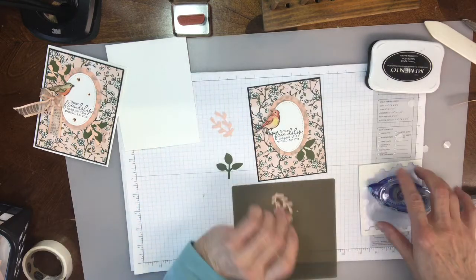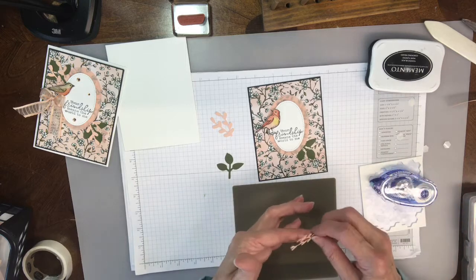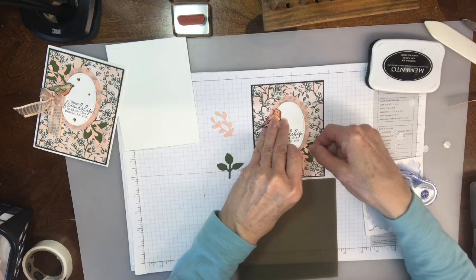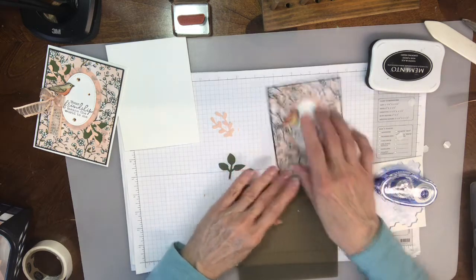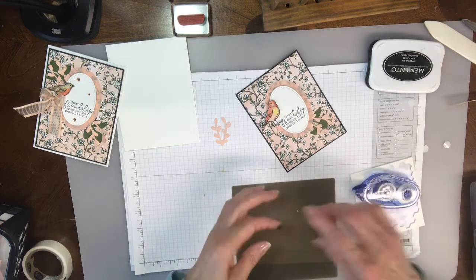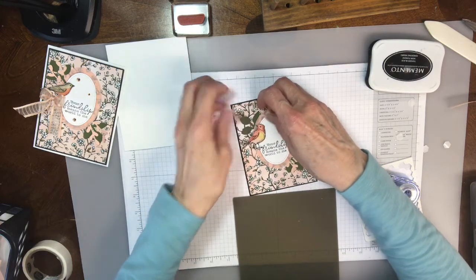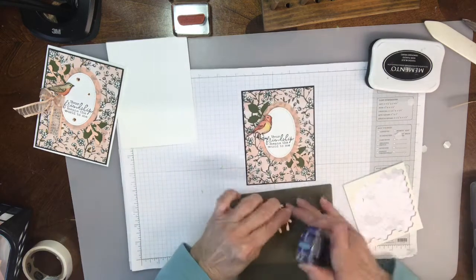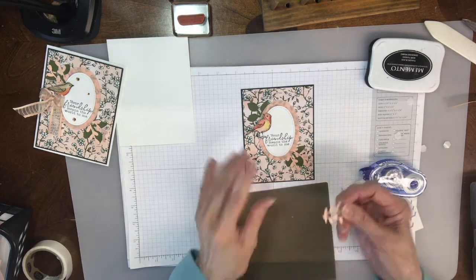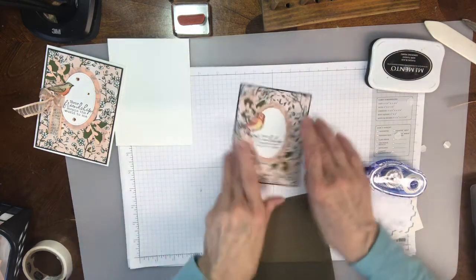And then I'm going to take this pretty one — I just love this color, I think I say that every week, it's become one of my faves. So I'm going to put that right over top of it. And then I'm going to do the same thing for the top part, just lift it up a little bit, put it in there. Tape on this, put it in here as well.